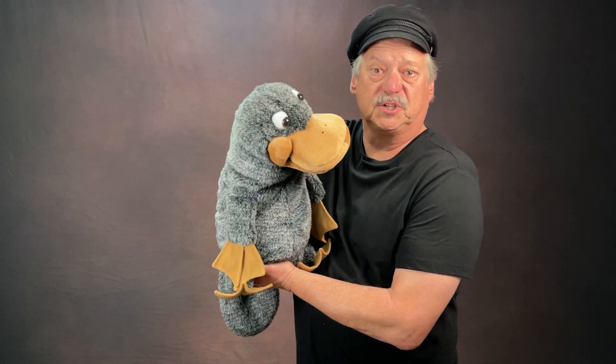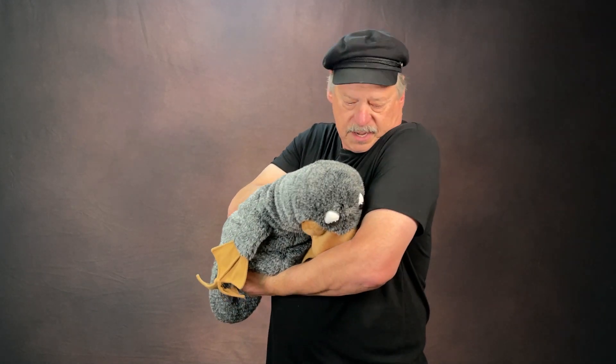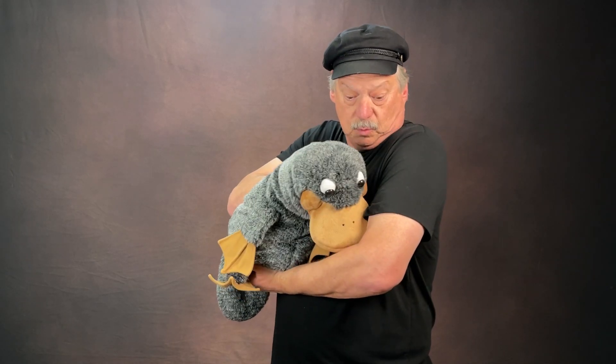Another great thing to do with puppets is to express emotions, not just talk with the puppet. For example, if the puppet was really shy, it could be hiding when you bring it out. You can really express a lot of emotions — or sadness.